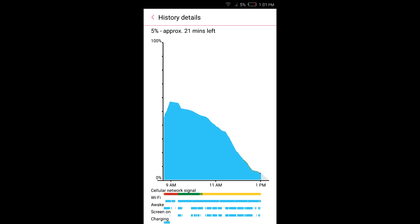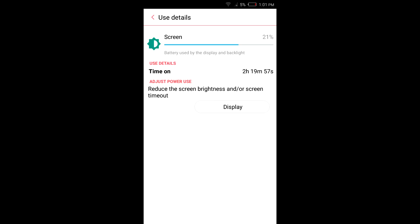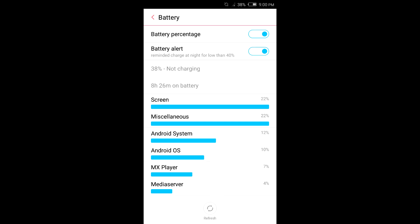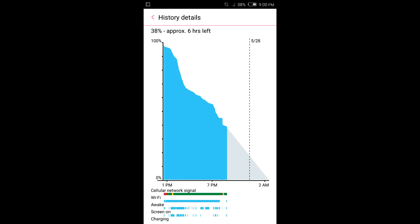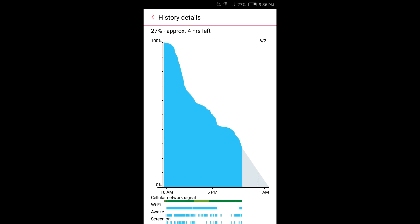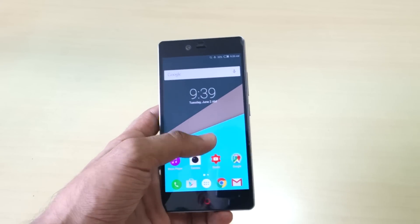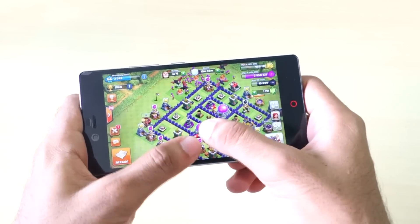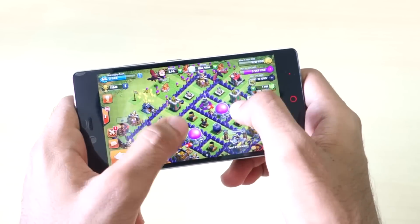The battery life is very good — it will easily get you through the day with moderate to heavy use. For medium to high users, you'll get 4 to 4.5 hours of screen-on time easily. Gaming on the device is also very good with no major hiccups.